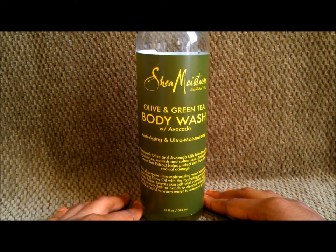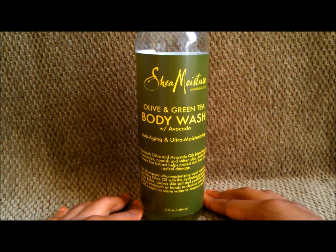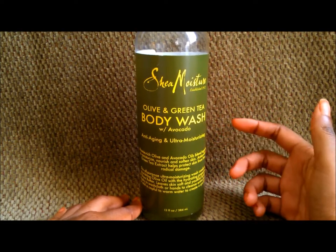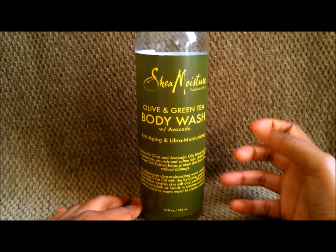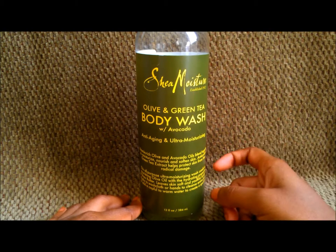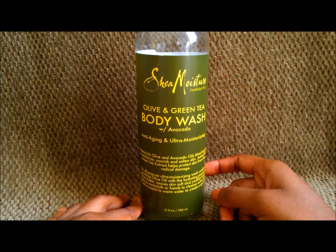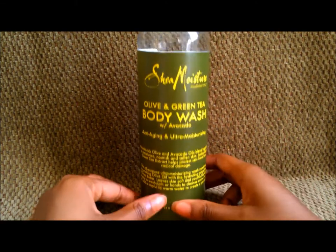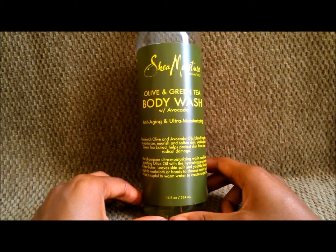The only way to get the best results is to bathe in warm water — not scalding hot — and use one of those bath poofs. Seriously, use one of those and you'll get a lot of bubbly lather that will get you nice and clean and leave you smelling fresh all day.